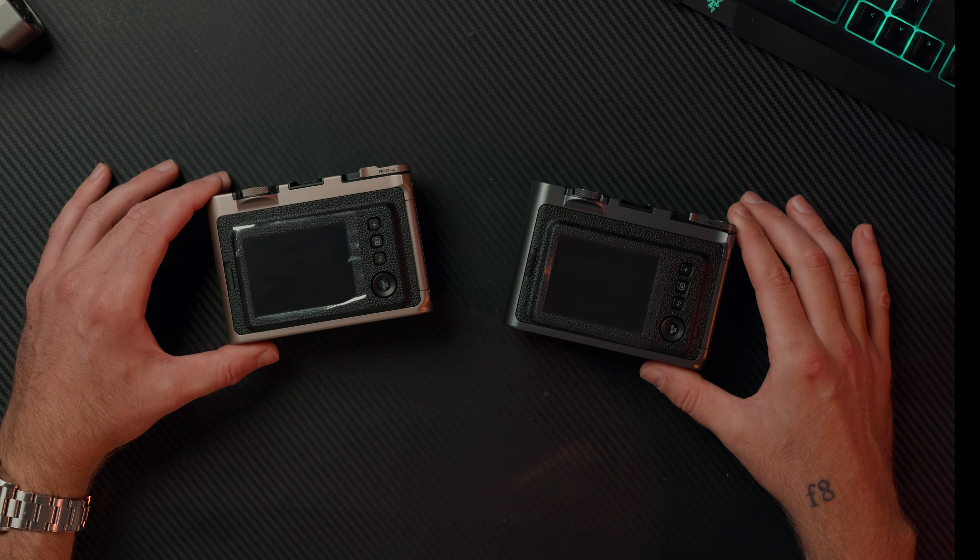If you want one of these unique Instax cameras, you have to act fast — I'll include a link in the description. When they go, they are gone. Thanks for watching, and even if you don't get to grab one, I hope you at least had a good time looking at these nice cameras. My name is Anthony and I'll see you in the next one.